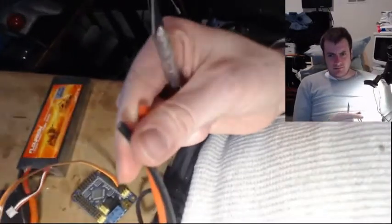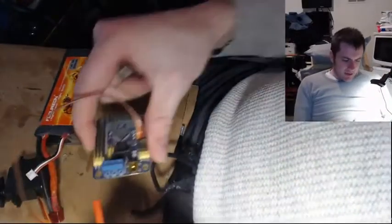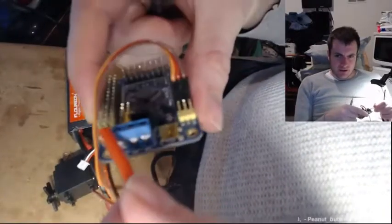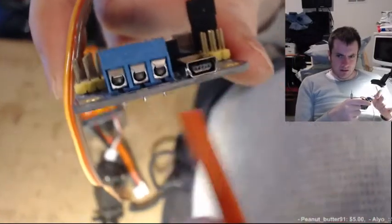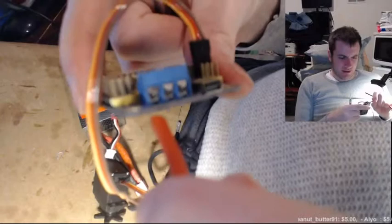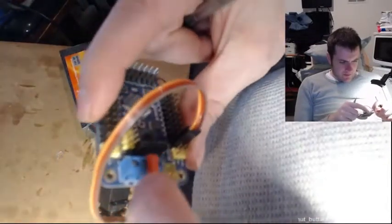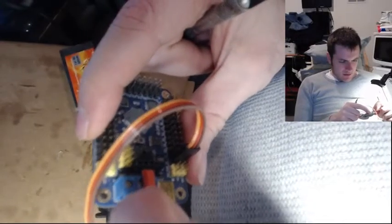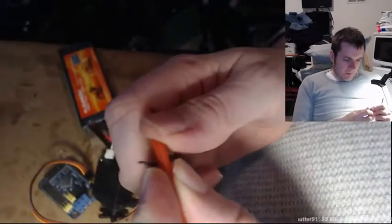I don't know how much wire to strip away, but I'm thinking I just need enough to insert it into these little holes. I don't even know if this is going to fit in these holes, but hopefully it will — we'll see. No more than about right there should be good.